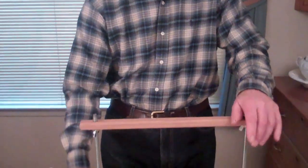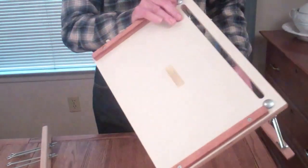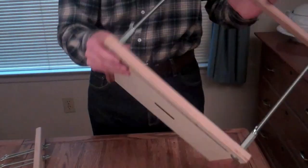Hi, I'm Jim from AffordableBindingEquipment.com. Today I'm going to show you the deluxe sewing frame that I make. This is what it looks like on the bottom. It has feet to hold it up off the countertop.